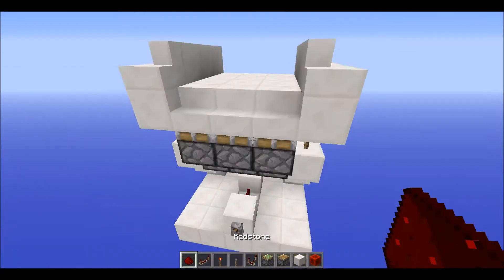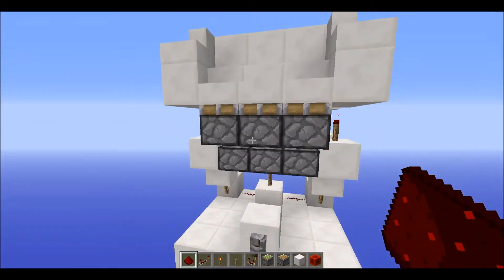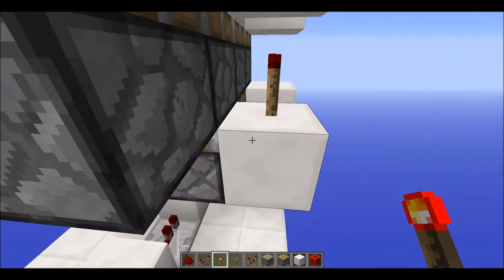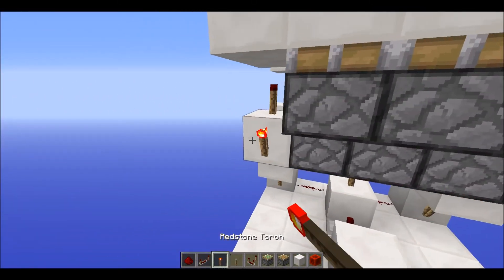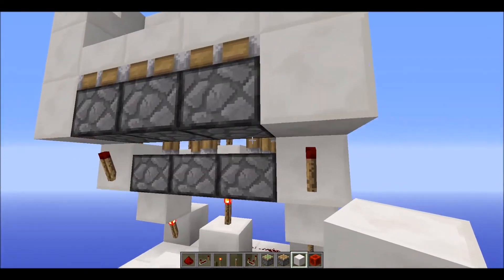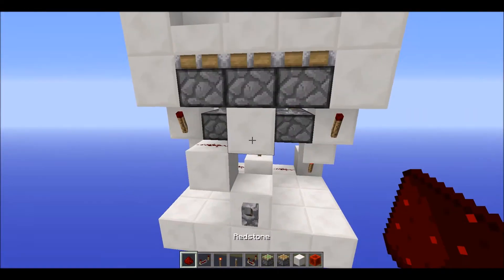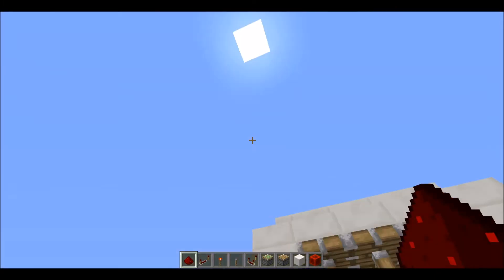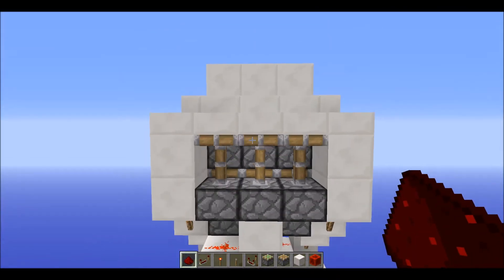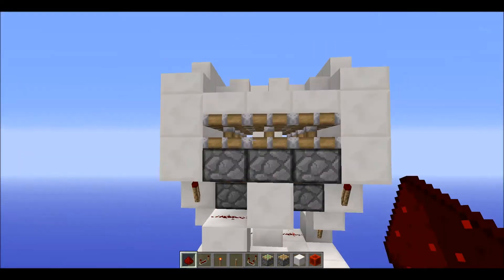We haven't actually wired in these three pistons yet, but the double piston extender is done now. For these three, you want to have a torch right there and then another one on the other side, and have a block there and a block there. On this side, have a block down with a piece of dust on it, then a block up right there. As you can see they will all extend nicely, and if I close it — boom, there we go.